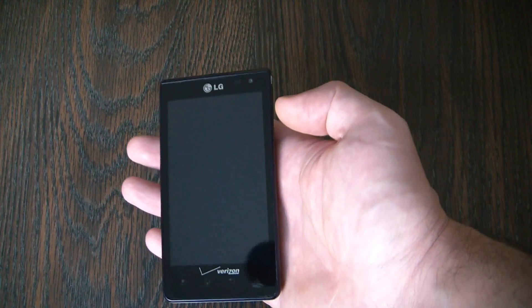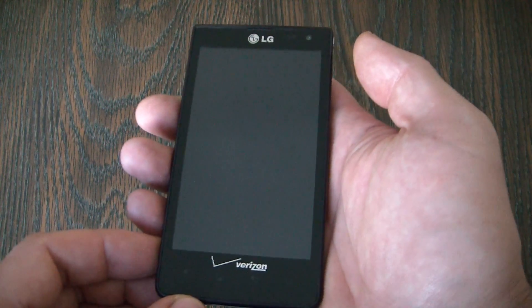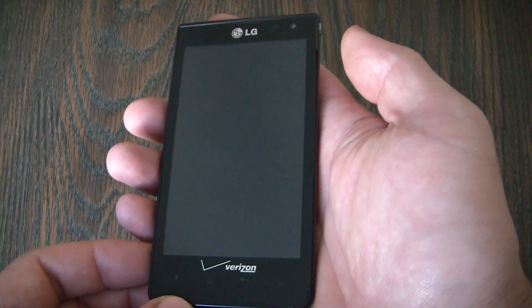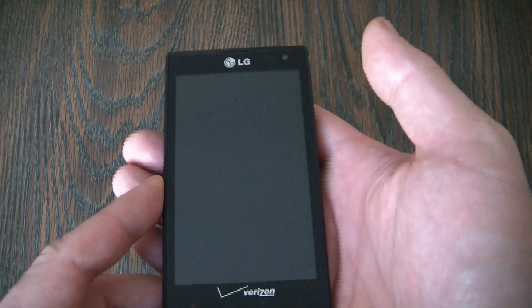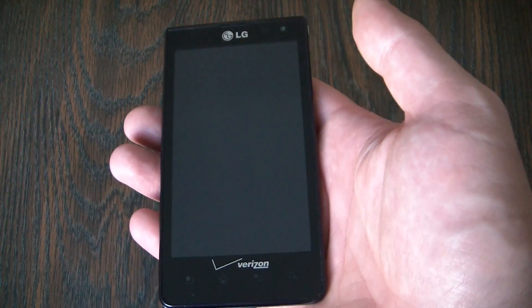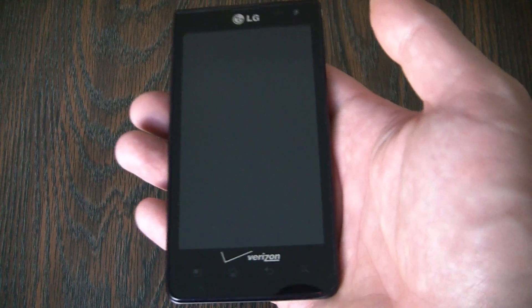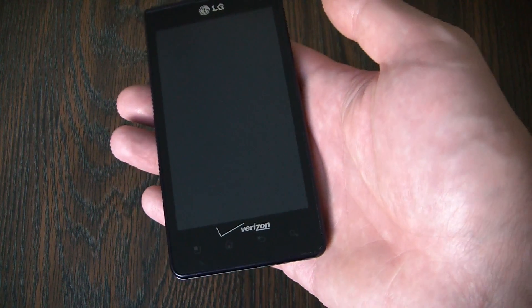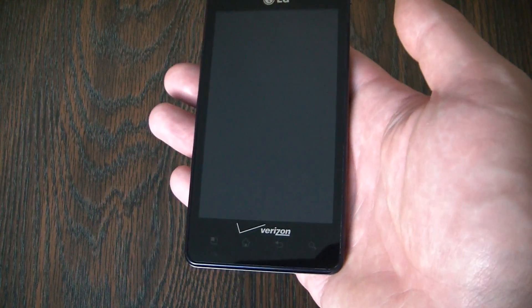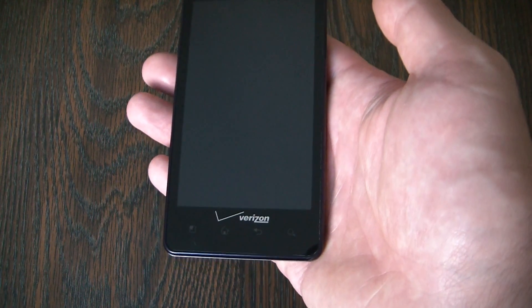Now with the phone fully powered off, what you need to do is to press and hold the power lock key and the volume down key at the same time. Now this is very important. After you do this, you're going to see the LG logo appear. And after you see the LG logo appear, you're going to see a factory hard reset message. When you see the factory hard reset message, you have to immediately let go of both the power lock key and the volume down key.